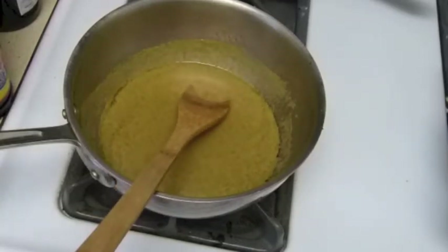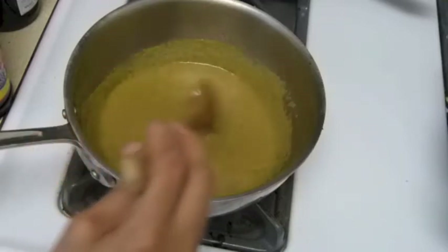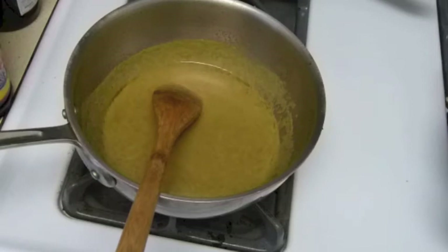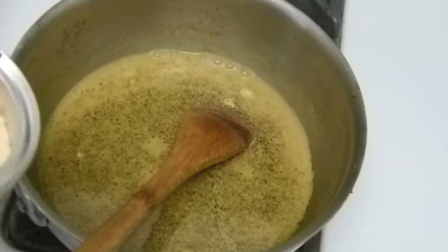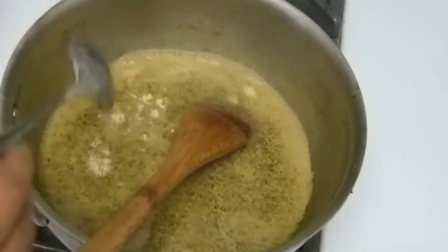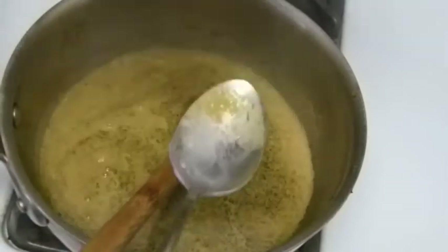We have to let this one boil and cook, and mix well with the coconut before we add any fish balls in there. Now the curry is boiling. I'm going to use chicken flavor powder and add some fish sauce.